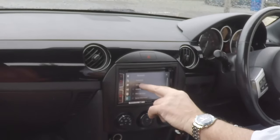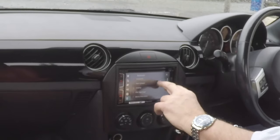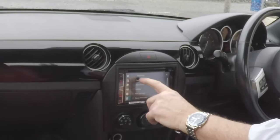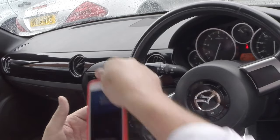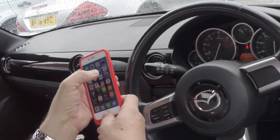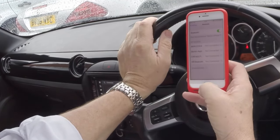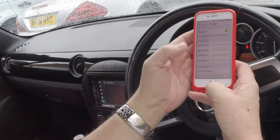If auto-connect is off, just press on it like so, and it's on. Then go to connection and make sure your Bluetooth is on. It's on auto-connect, so the device should show up.